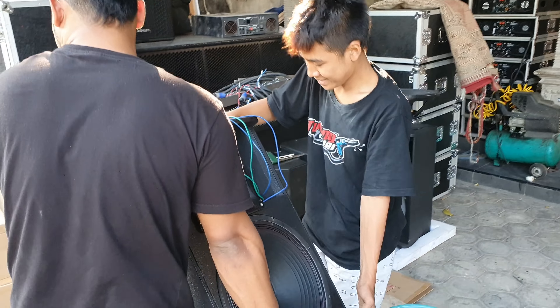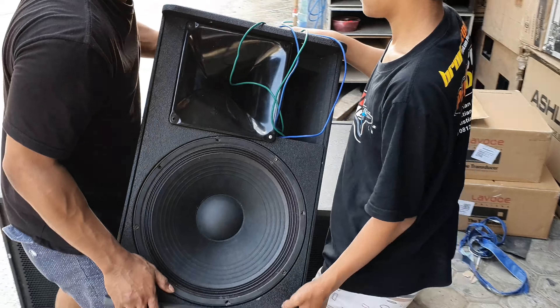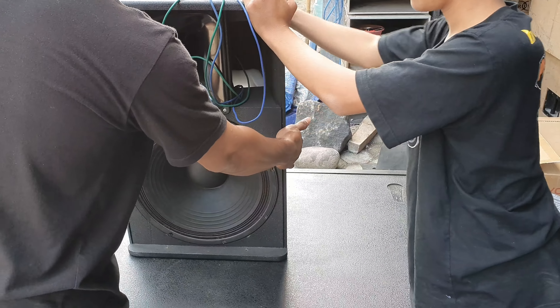Kita tes ini lagi bikin. Yuk, floor monitor — buat monitor vokal. Kalau tak tercium dapet, buat monitor vokal. Mundur tripodnya, Nexo PS15 nih.